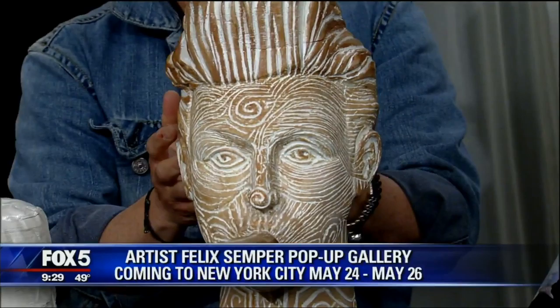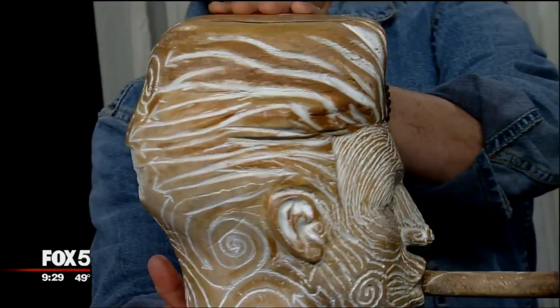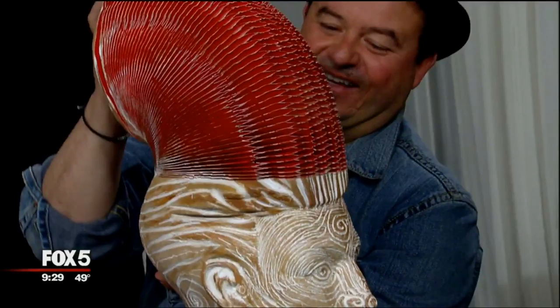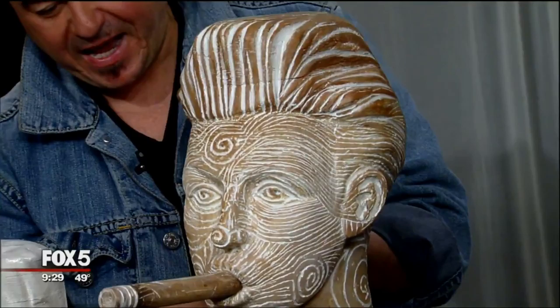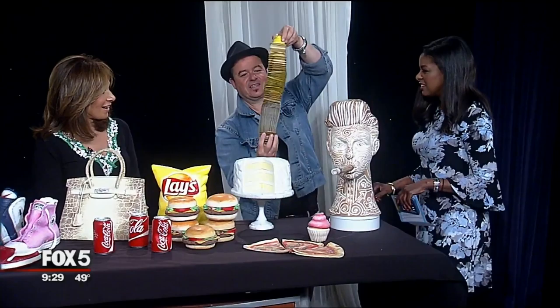This is actually my first sculpture — I was experimenting with paper, and as you can see I left some of the paper exposed. This is called 'Redhead with Cigar.' You might wonder where the redhead is — but there it is! The carving is so intricate, and that's been my style and my slogan — the lines and arrows represent movement and activity.